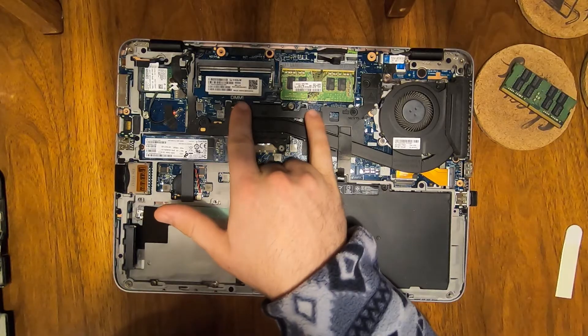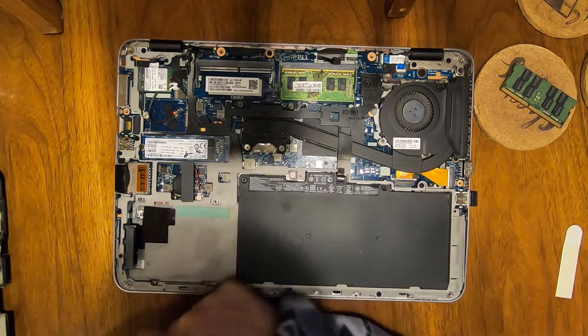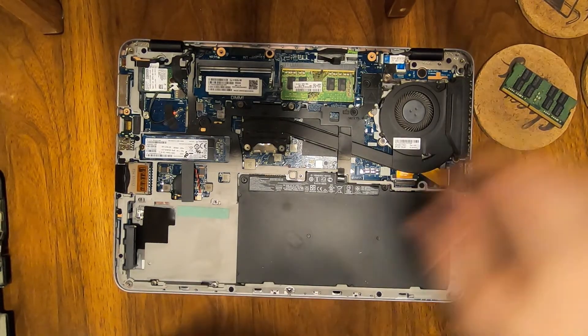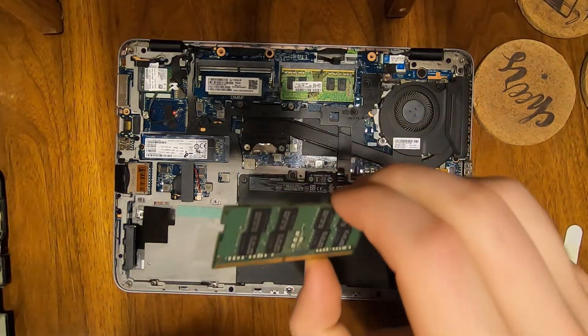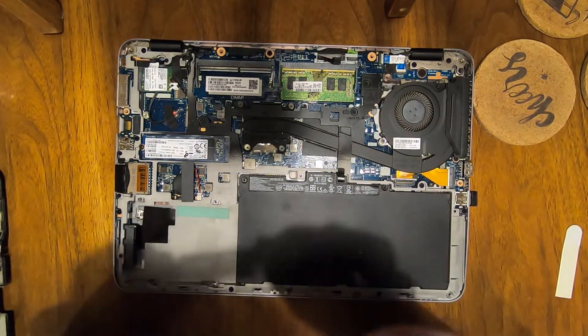There are two RAM slots: RAM slot 1 and RAM slot 2. Most times these laptops come standard with only one RAM stick in there, so you need to purchase your second RAM stick from whichever vendor you would like.